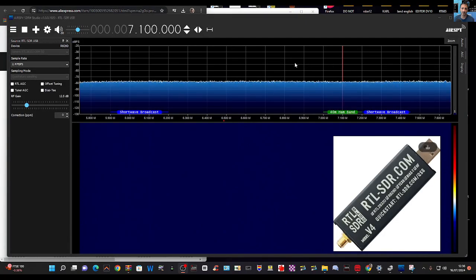Welcome back to the channel. This is Mzero FXB. Someone asked how do you change mode — AM, FM, LSB, USB — on the RTL SDR version 4. The nice thing about the RTL version 4 is it does automatically select the mode for you.